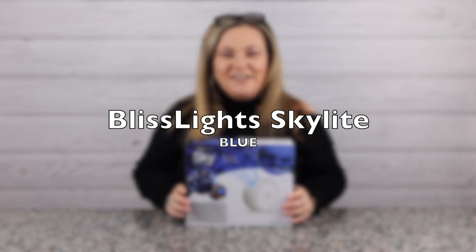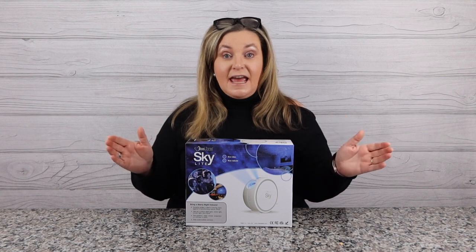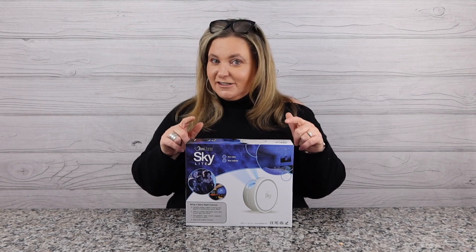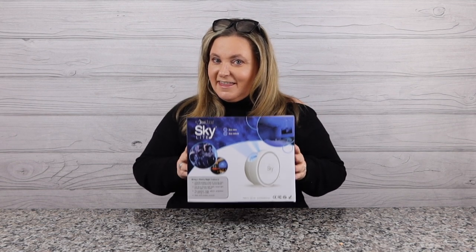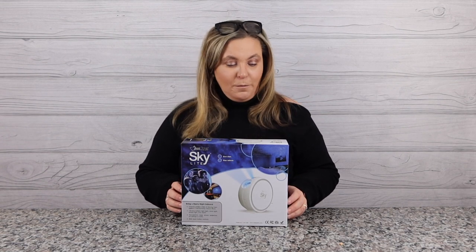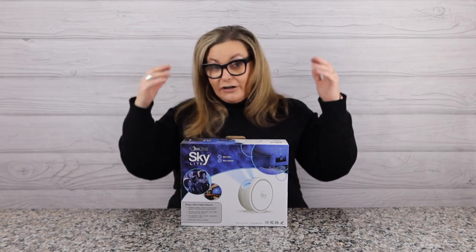Hey guys, welcome back to my channel. My name is Terry and I like to buy stuff — you found Terry Buy Stuff. Today we are doing a follow-up video to the Blisslight Skylight because it's new and improved. This recent release changed something in the stars, so let's open it up and dive into the new Blisslight Skylight.